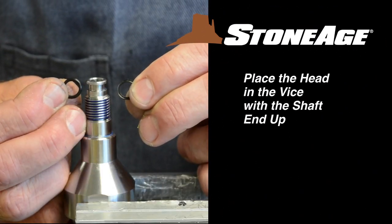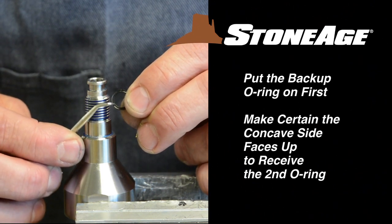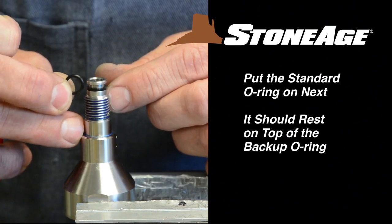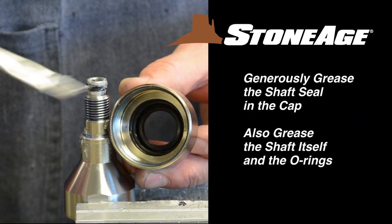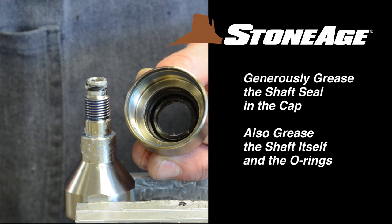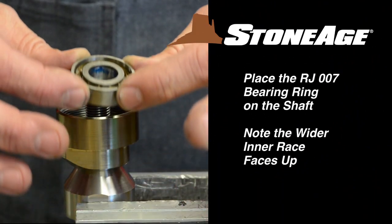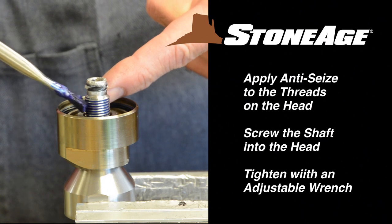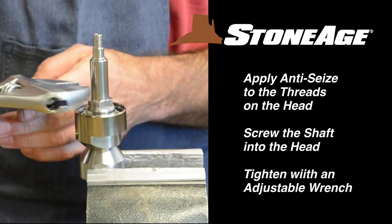Secure the head in the vise with the shaft end up. It's time to replace the two O-rings. Place the backup O-ring on first — it has a flat edge on one side and is concave on the other. The concave side should face up to receive the standard O-ring that rests on top. Next, generously grease the shaft seal in the cap and at the same time apply some grease to the shaft and O-rings. Place the cap on the head, followed by the RJ-007 bearing. Note the wider inner race faces up with this bearing ring. Apply the blue goop anti-seize to the threads on the head and screw the shaft onto the head. Tighten with an adjustable wrench.